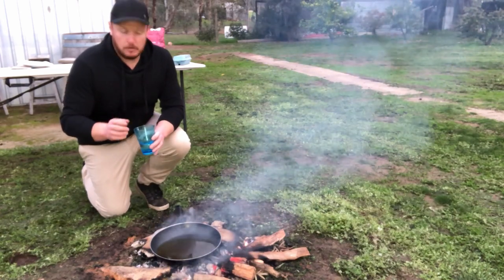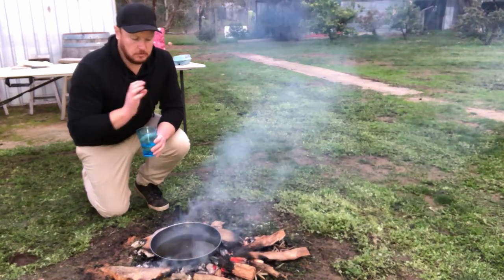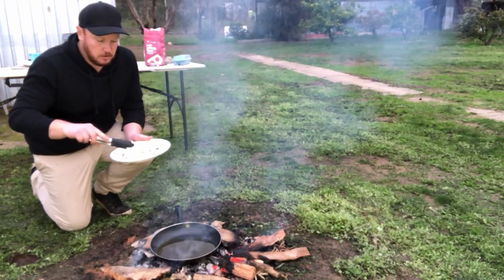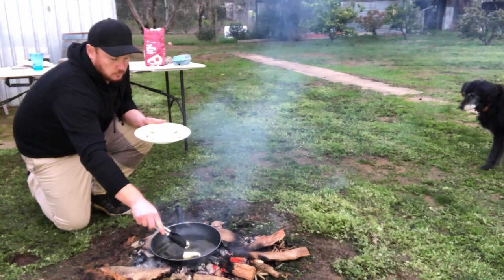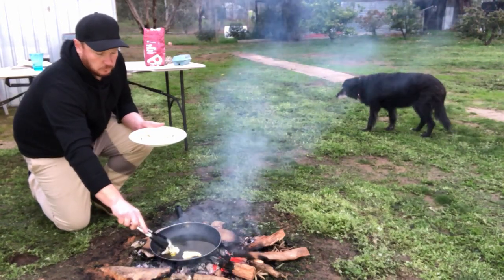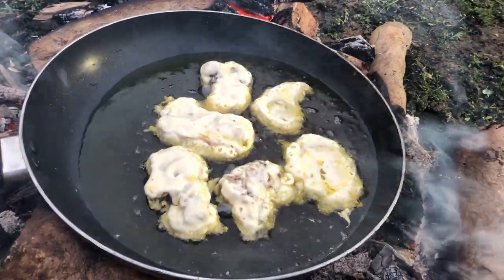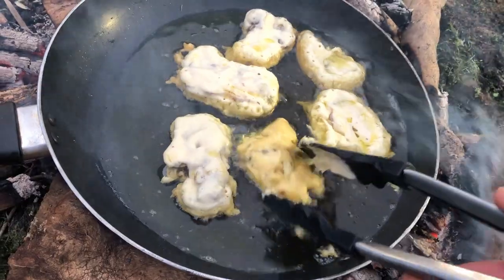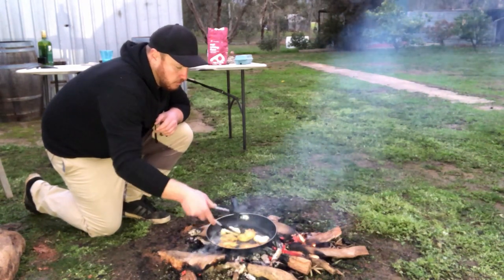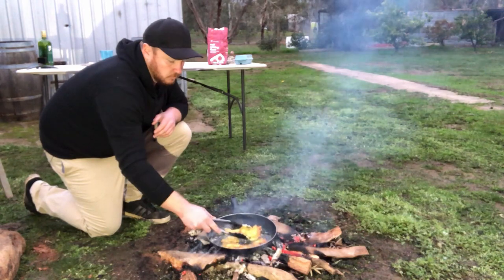To know if the oil is hot enough to cook in, just get some water — do you hear that sizzle? That means your oil is definitely hot enough. Now we know our oil is hot enough, let's take our battered meat and place it in the hot oil. Then all we need to do is cook them until the batter is all nice and golden brown.